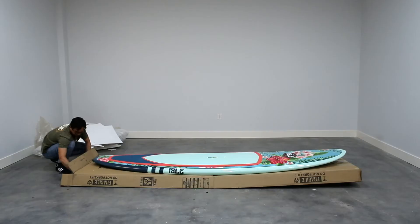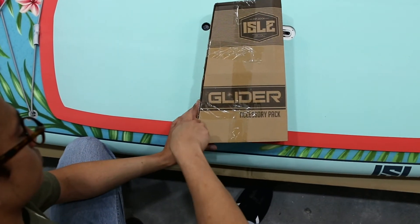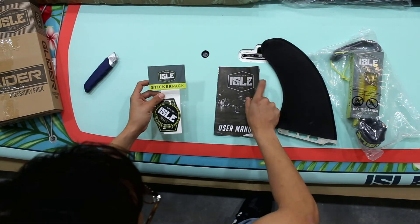In addition to your board, you will find the accessory box and paddle. Find the accessory box included and cut the tape with the box knife. You will see your leash, fin, user manual, and sticker pack.